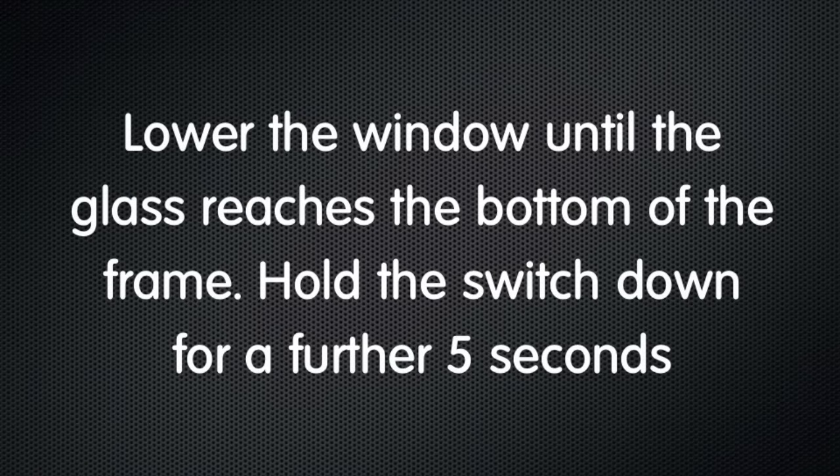Lower the window until the glass reaches the bottom of the frame, and then hold the switch down for a further five seconds.